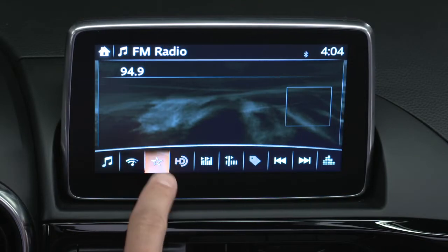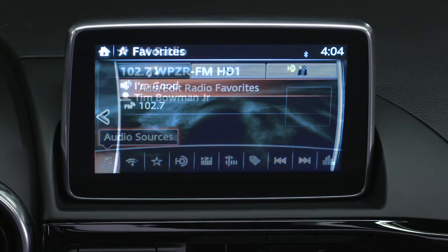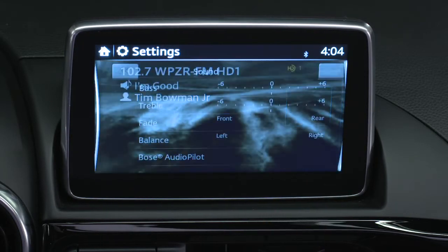Press the star to select or set a favorite station. And press the sound bars icon to adjust the audio settings.